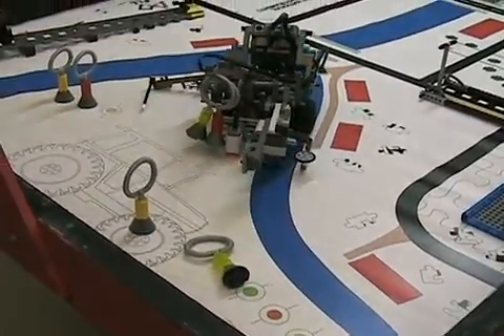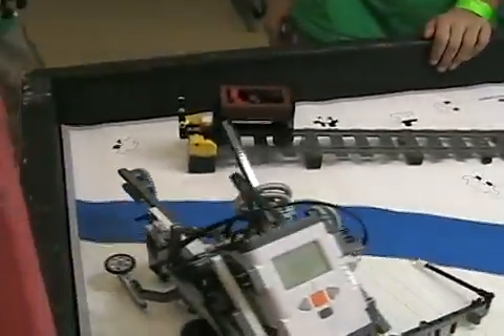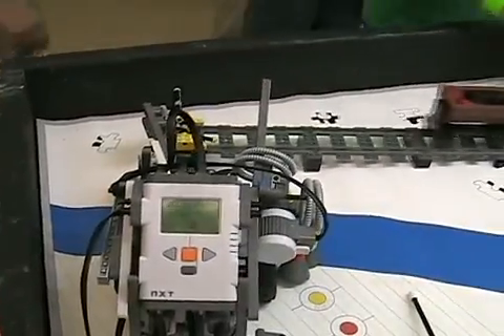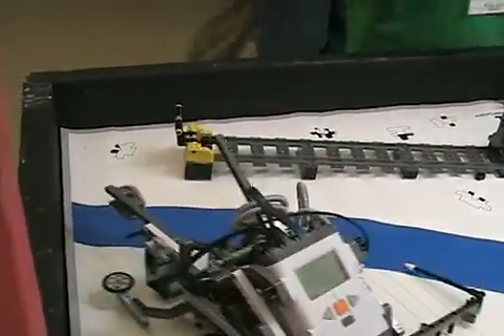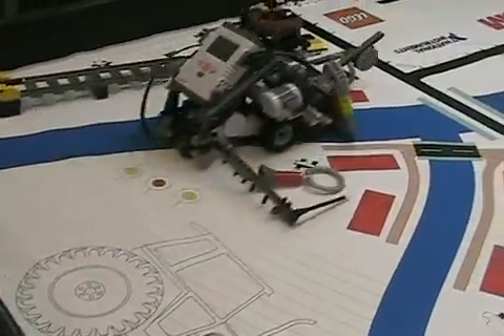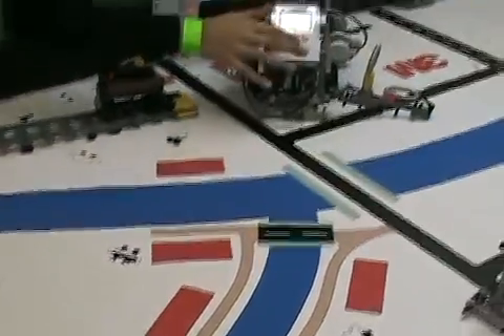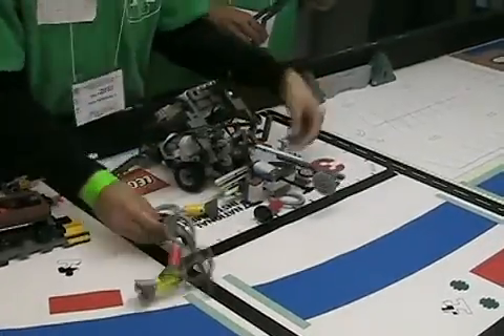When they back up, they're going to come over and push that up — which releases the whole car. Then they're going to turn around, having picked up all of these others, and drag them back to be completely in base.